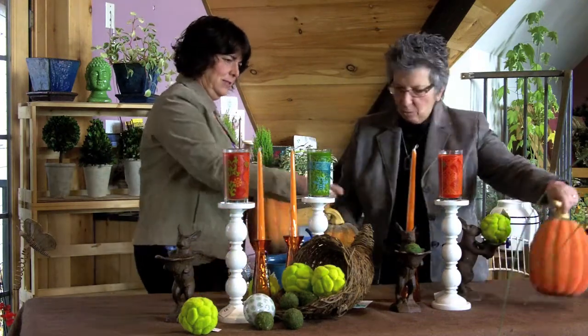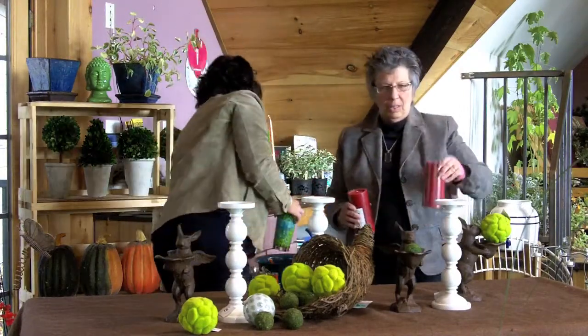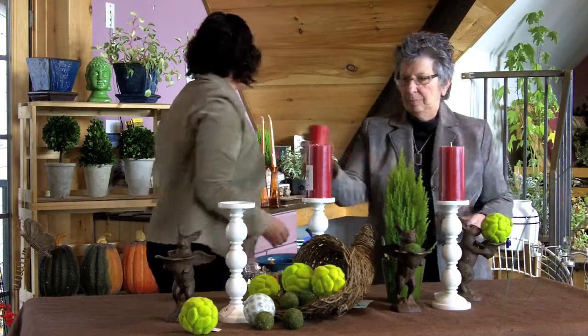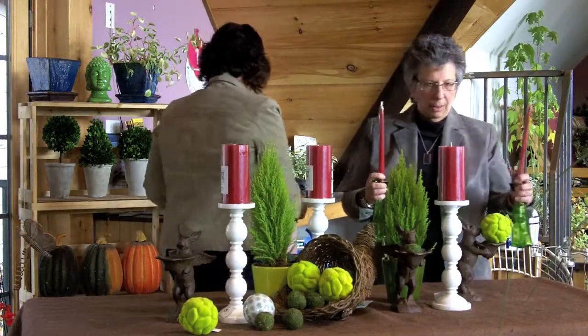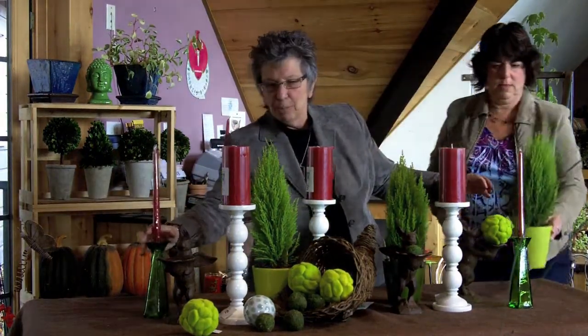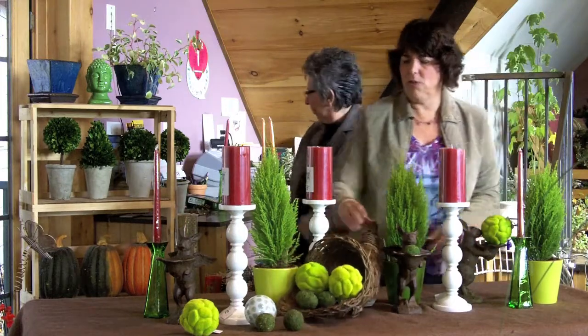That's Thanksgiving, and now to transition to Christmas we're going to take away the pumpkin and take away the orange, and bring in some traditional red. We'll also bring in some more chartreuse with these little live cypress trees. These like to be kept moist through the season — you could have had them lined up on your mantelpiece and now you bring them to the tabletop. How easy and simple to make something beautiful — again, the threesome. We want to take the cornucopia out but I think those balls might be able to stay.